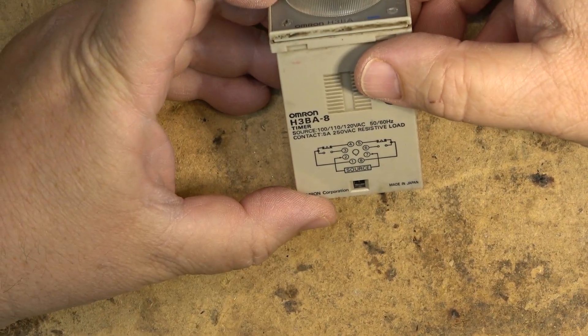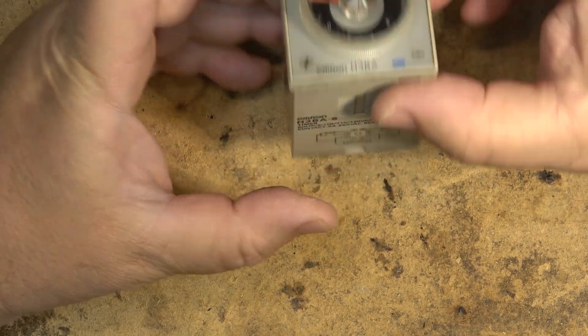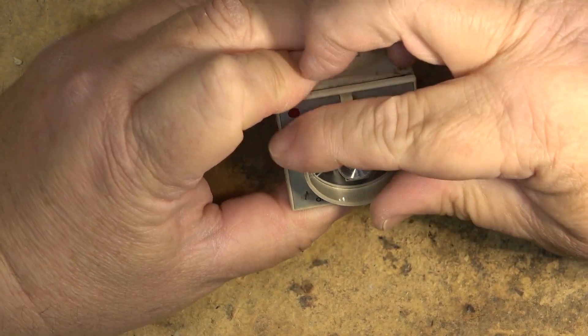I have here an Omron H3BA8. This is a timer and it can be set in hours and minutes.